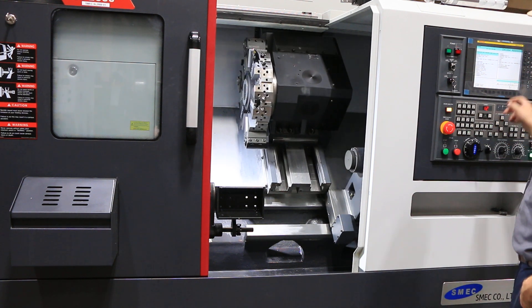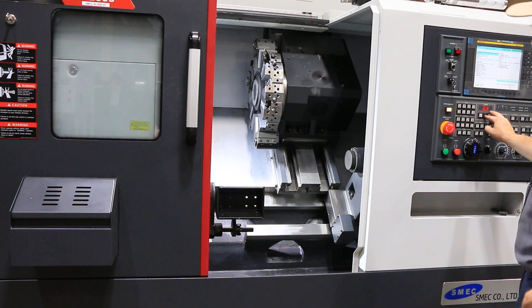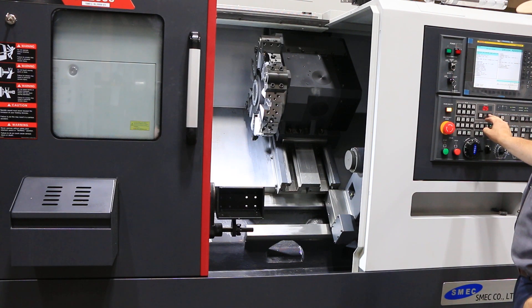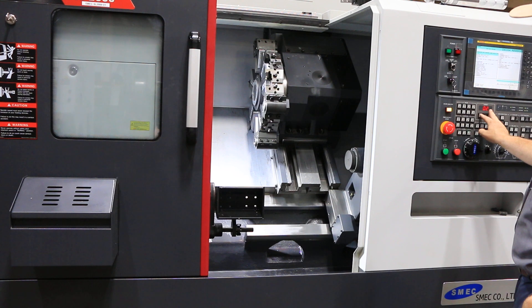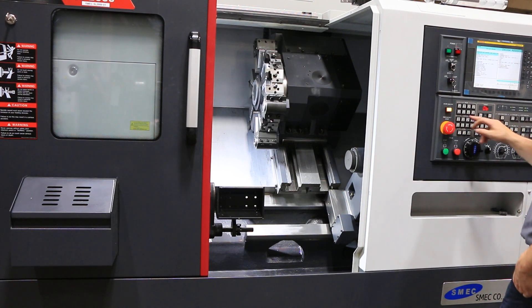The machine is original paint, in excellent condition. We'll index your turret. We'll do the parts catcher now.